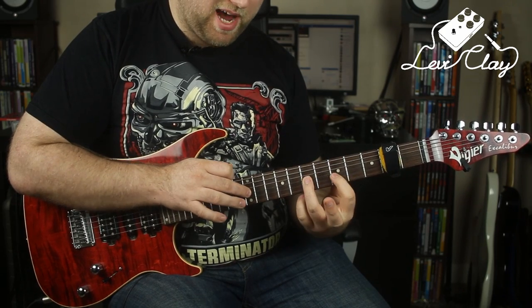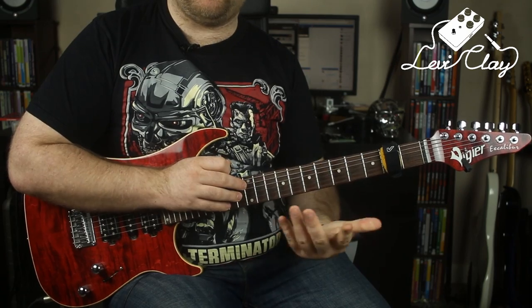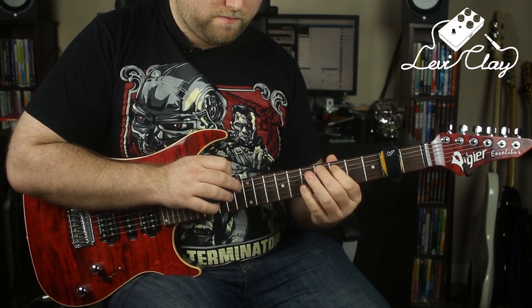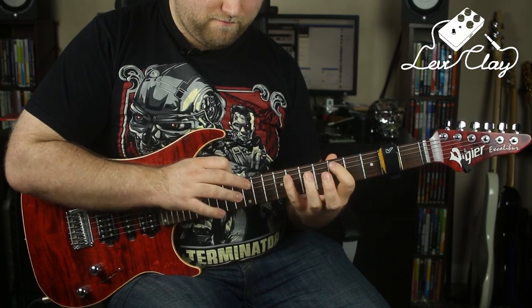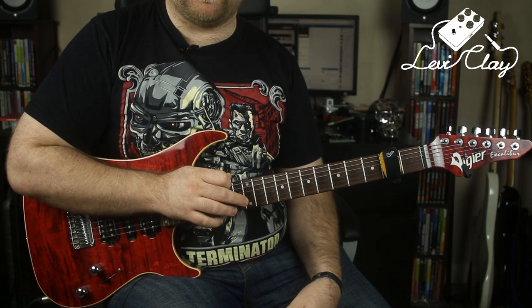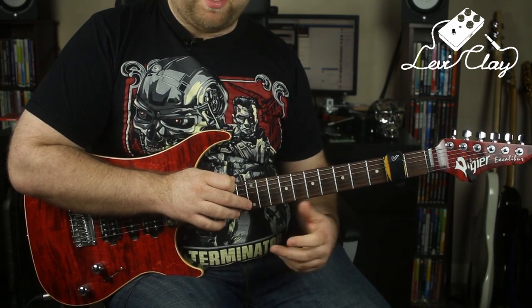You can then come back down: tap 12 on the G string, pull off to 7 and 5, tap 12 on the A string, pull off to 8 and 5 — and then you've got the first section of the lick. It's worth pointing out this lick isn't played strictly in time; I float over the beat. You should be able to push and pull the timing on this one so it fits the pulse in a way that feels expressive.